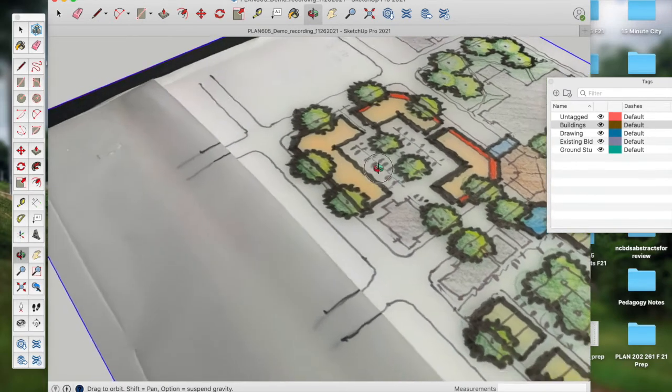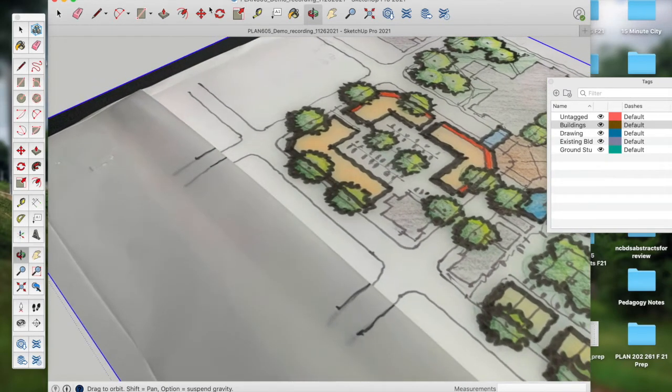I'll orbit and get that into position. I can use the pencil tool, but I also like to use the rectangle tool. I lay a rectangle here, then another rectangle, carry that over. I take the pencil tool and notch out from midpoint to midpoint for a corner piece. Then with the eraser tool I can remove those interior portions.